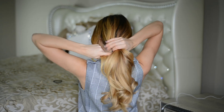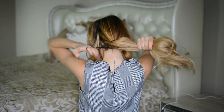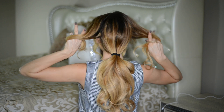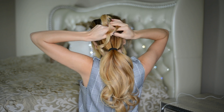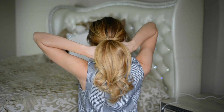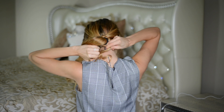For this look, I'm sectioning out two big chunks of hair around the front of my face, then gathering all of the remaining loose hair in the back and tying it into a low ponytail. I'm then taking those two front sections, twisting them, and tying them together at the back of my head, wrapping the ends of the knot around the top of the ponytail elastic.